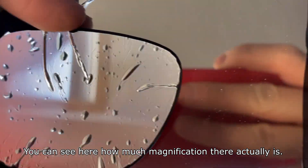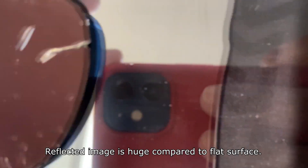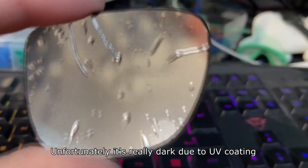You can see here how much magnification there actually is. The reflected image is huge compared to the flat surface. Sadly it's really dark due to the UV coating.